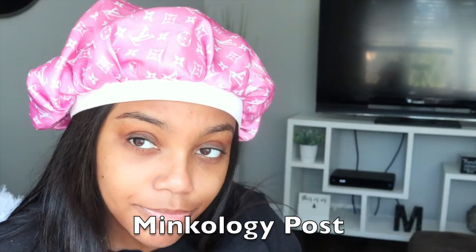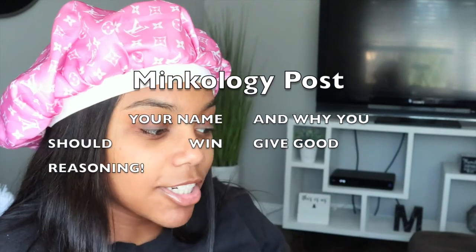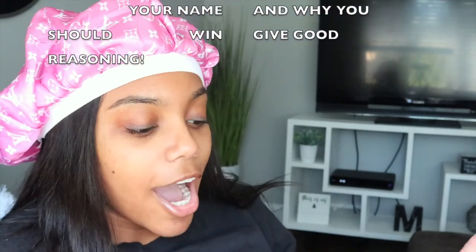Then on the Minkology post, there's going to be a giveaway post. You must comment why you should win — it needs to be a good comment. Don't say 'I should win because I love wearing lashes.' Say something like, 'I should win because I enjoy getting dressed up and doing my makeup and putting on lashes, and I would love to represent Minkology,' or mention that you already buy Minkology lashes.